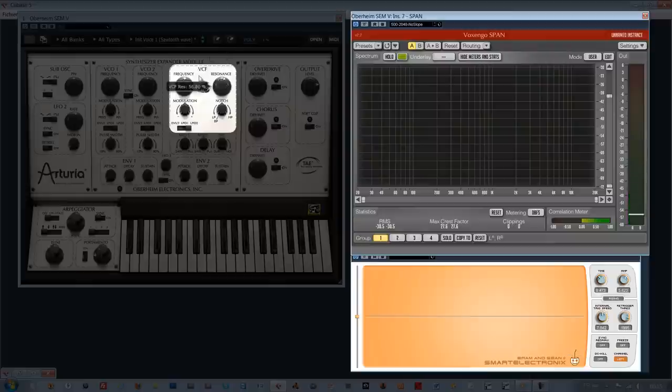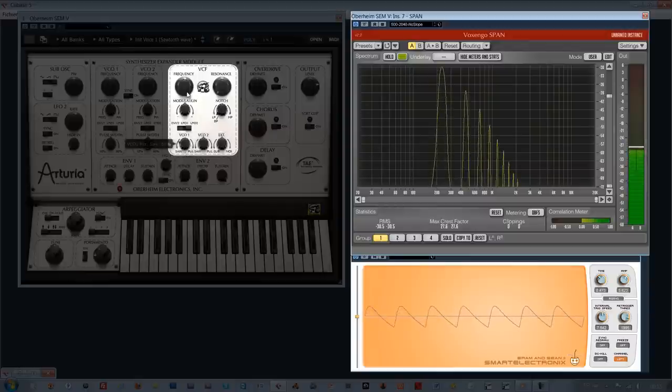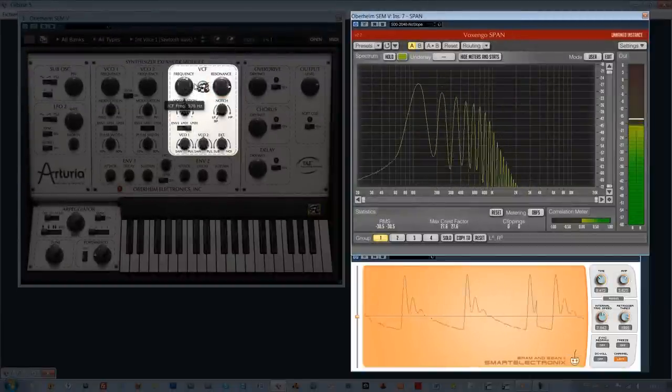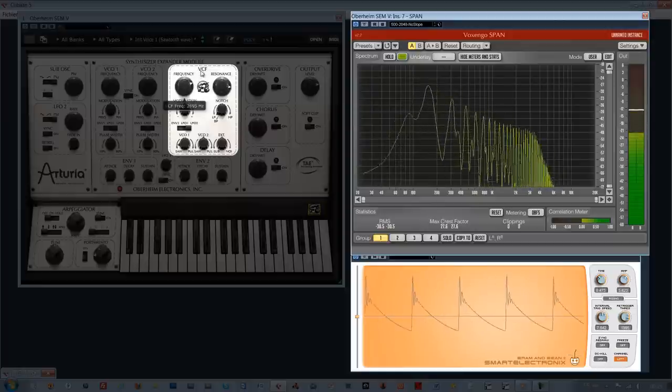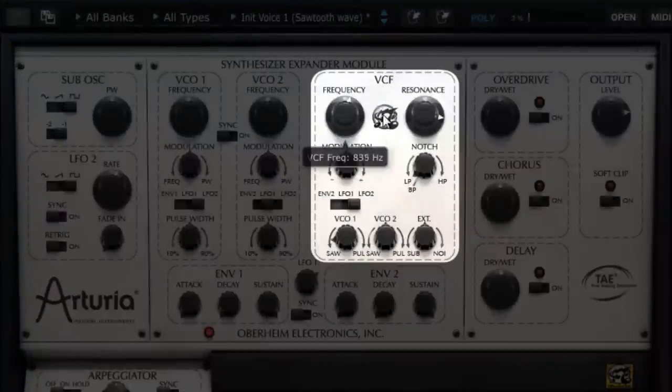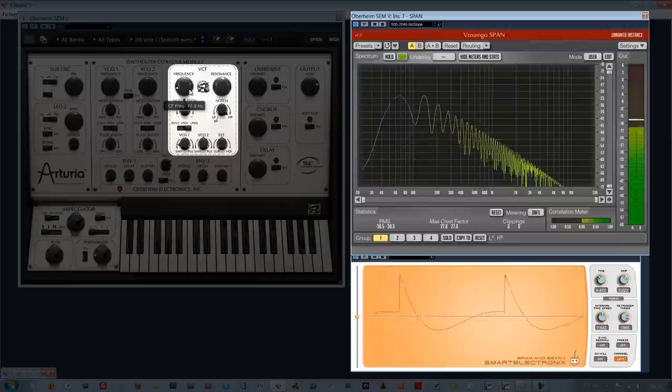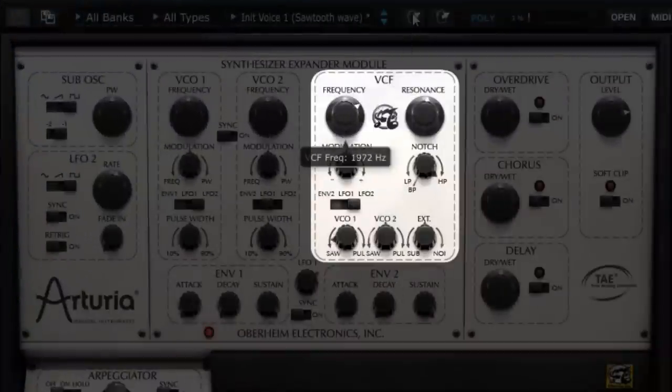Obviously, all these filters would be more musical when used on wave shapes rather than on noise. The noise was used here to show the filter's influence on the whole harmonic spectrum. Let's see how a low-pass filter can act on a saw wave — this becomes particularly efficient when the resonance is present. The same with the high-pass filter, which gives the impression that the sound floor disappears and comes back. Let's get back on the low-pass filter by double-clicking on the knob here.